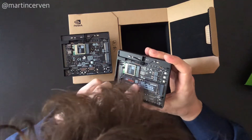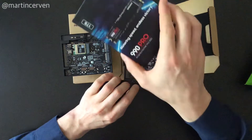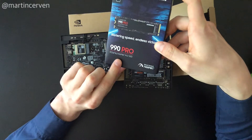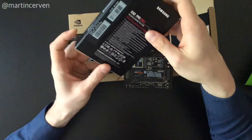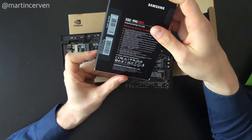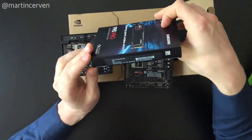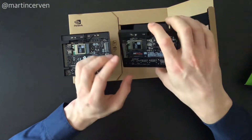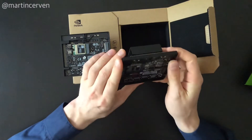These SSDs — I'm not sure if this one is Gen 4, it might be older — but if you have one like this, which is Gen 4, the read speed is around 7 gigabytes per second and write speeds are probably similar. That's definitely 30 to 50 times faster than using an SD card.